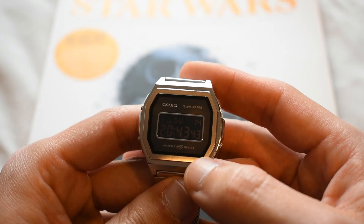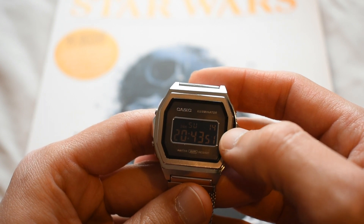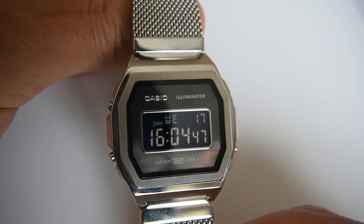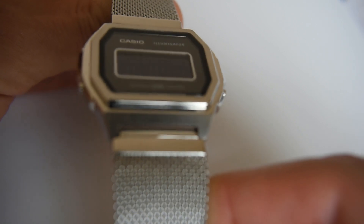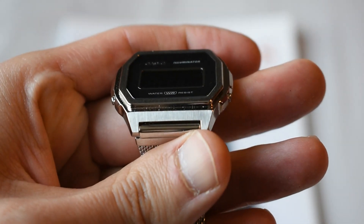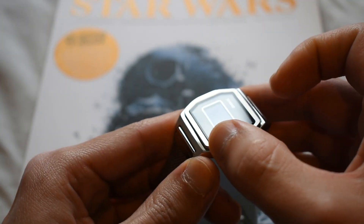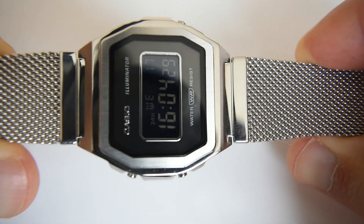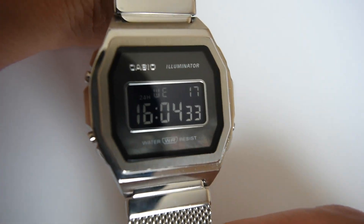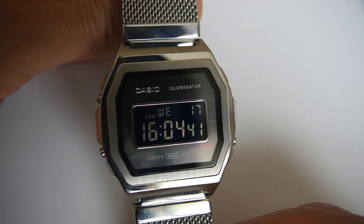The metallic surface right around the dial is vertically brushed — a very nice brushing. The brushing continues up to the upper and lower parts of the watch, creating a very nice flowing look. There is a bevel right under that surrounding shroud, and that bevel is very nicely polished. The surface surrounding the brushed shroud is also polished very nicely.